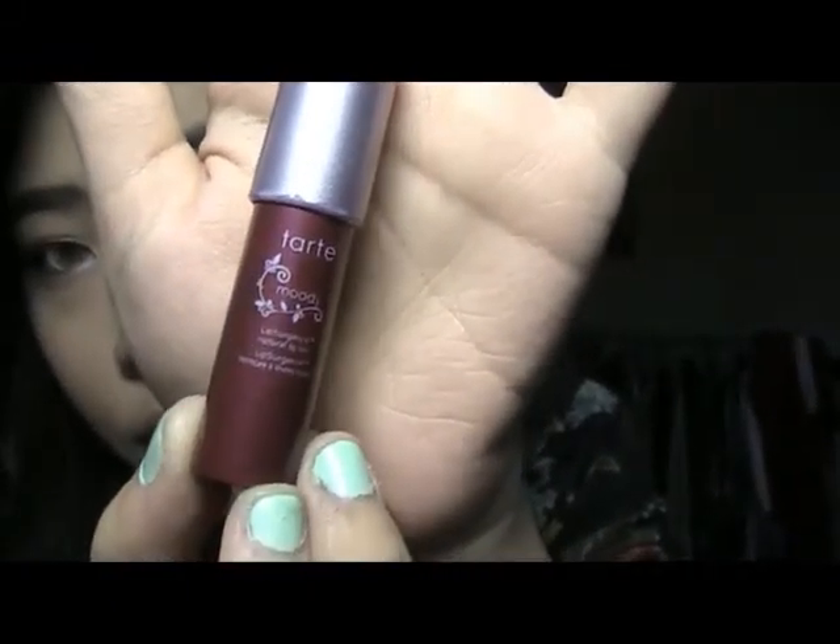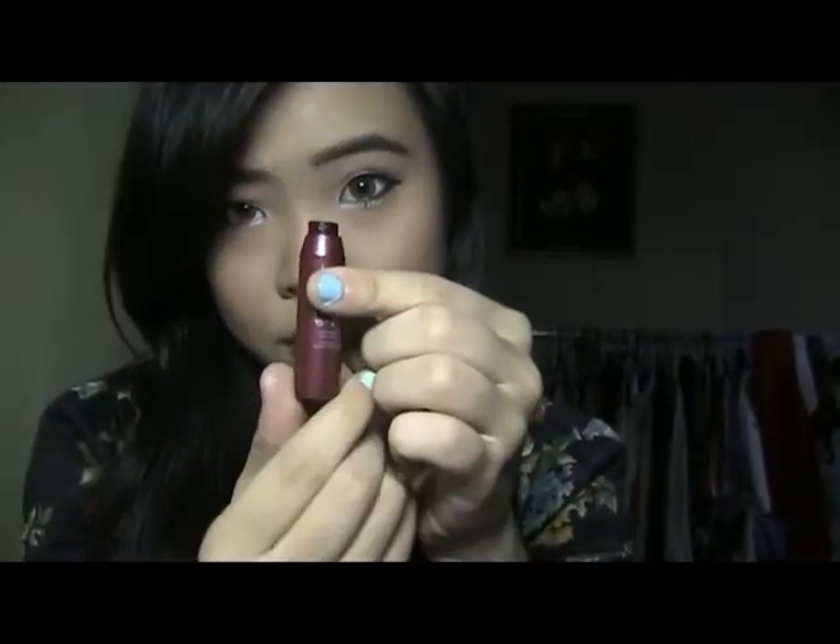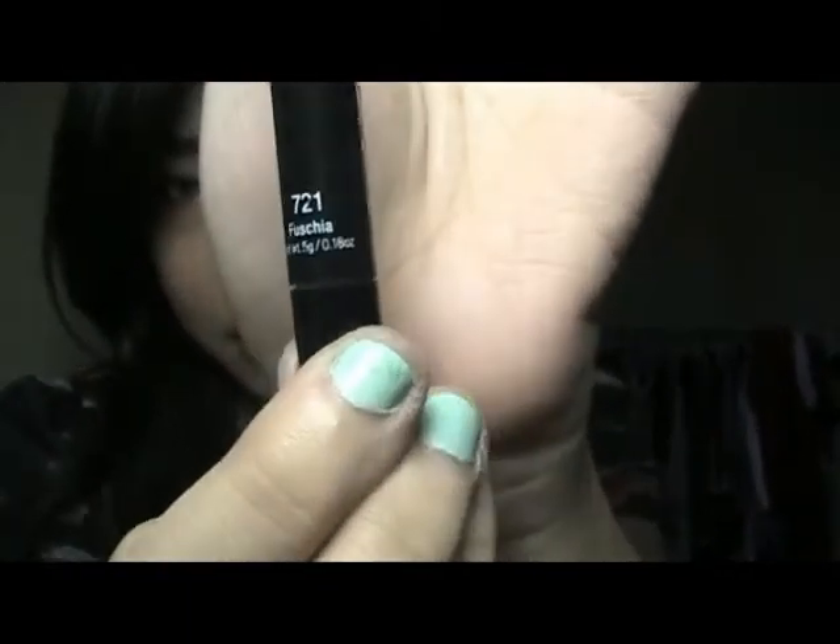We're almost done. Using this Tarte lip stain — it's really red but I love the brightening effect and the feeling. I dab it so it's not too red. Then I use the NYX Jumbo Lip Pencil in Fuchsia, applying a little on my lips to tone it down — it gives a soft, rosy color. I love this lip color. And there we go, we are done! Thanks for watching!